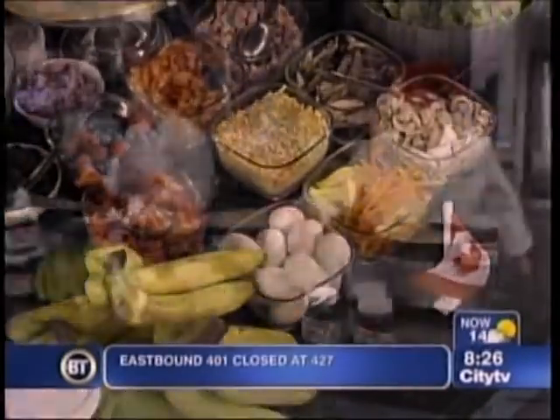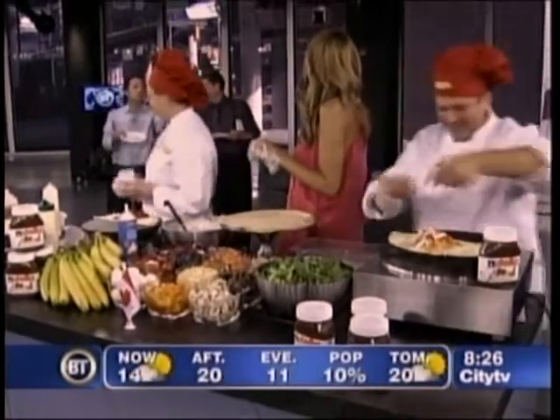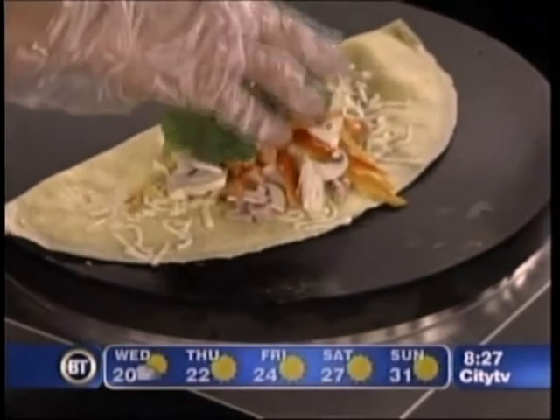Frankie, have you put in your order? Would you like savory or sweet? Savory. Okay, so how about some mushrooms, tomatoes, spinach? Sounds delish. Cheese? Oh, always cheese — cheese makes everything better.